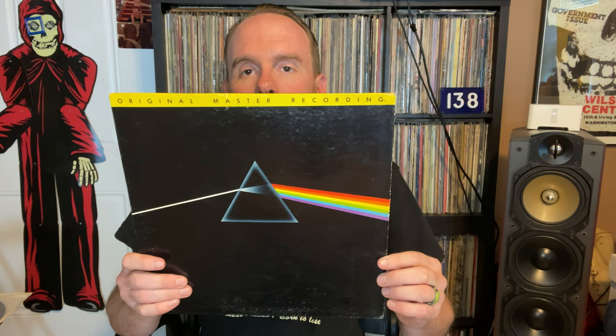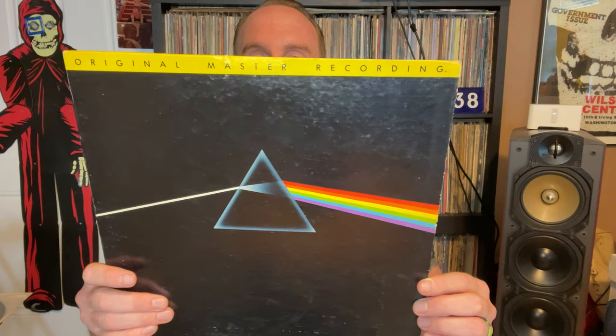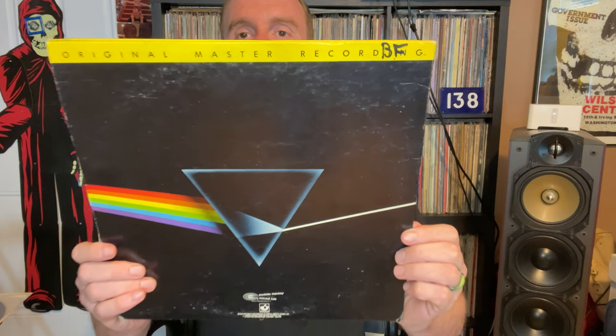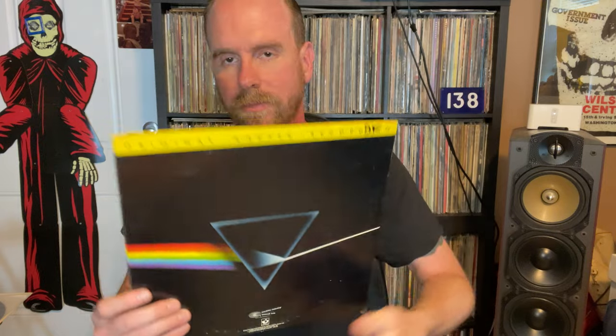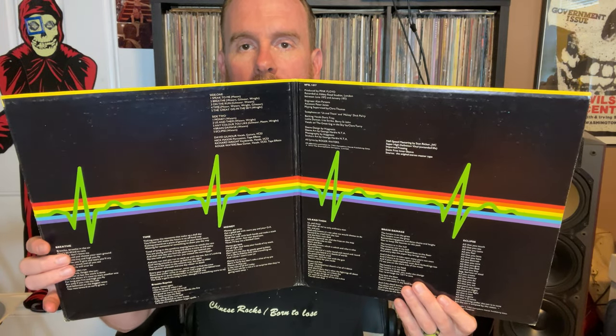Dark Side of the Moon — Original Master Recording, released by Mobile Fidelity Labs. This was one of the earlier releases that Mobile Fidelity Labs did. Really nice, thick jacket. Unfortunately, our friend BF wrote his initials right there. Cool, very similar gatefold to the more common release. It's just a little bit of a thicker jacket and you have a banner going across the top. There's another version of this that came out a little bit later where the lettering is a little bit different — it's more slanted.